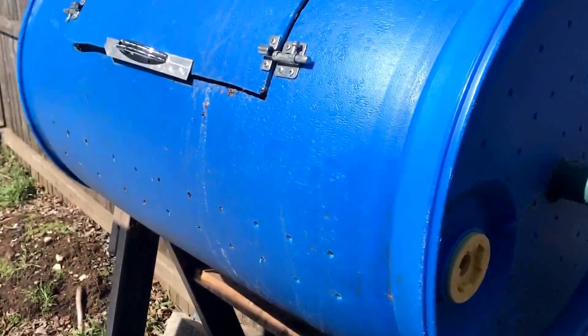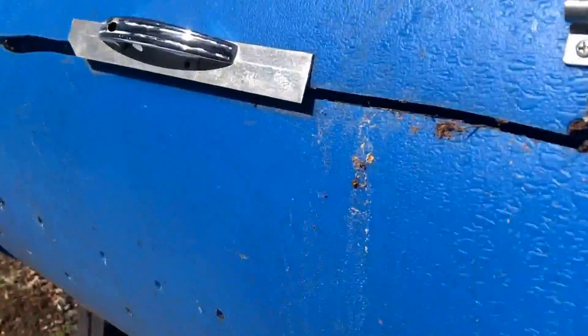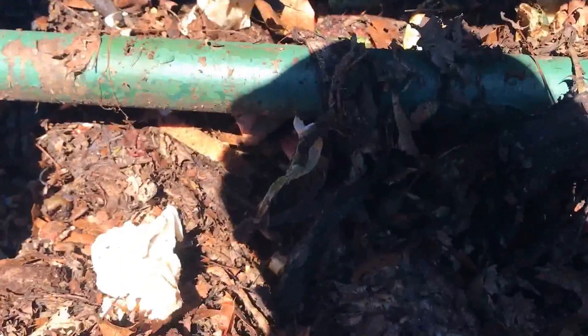I wasn't sure how much work it was gonna be to do this over the winter, but it's done pretty well. It's getting ready for an empty — I should probably switch this out and add more leaves to it. This is a full winter's worth of stuff and I packed this thing pretty much full of leaves, so it's rotting down pretty good.